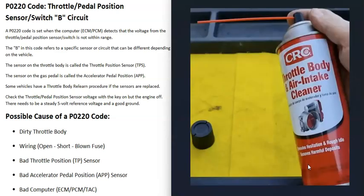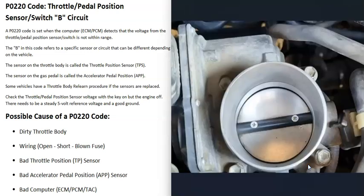If the throttle body does look really dirty, you can buy throttle body air intake cleaner and spray it down in there. Use a small rag and maybe a toothbrush to clean it up well. Note that when you first start the engine after cleaning, it might run badly for the first 30 seconds to a minute until it burns the cleaner away, but after that it should run better.